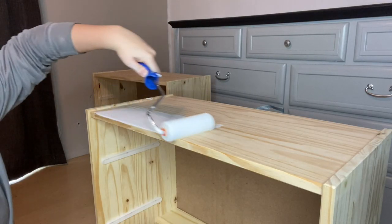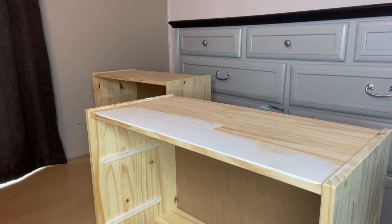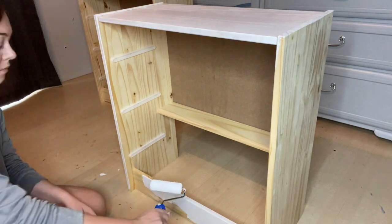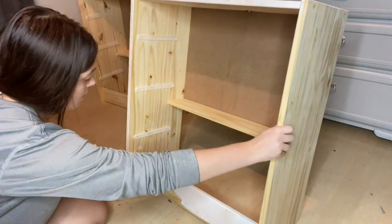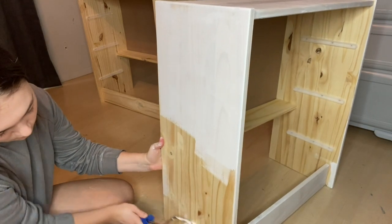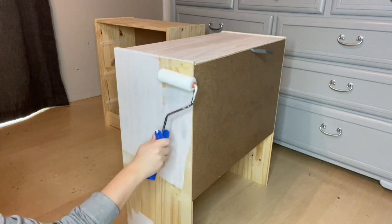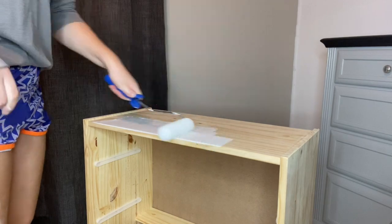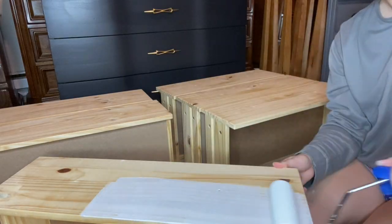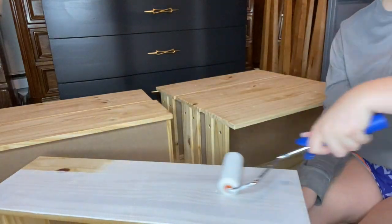As you would on any wall, just start rolling the primer on until it's covering all of the outside surfaces. You don't really have to focus on the inside — you can if you want to, but I don't. And of course don't forget about the drawers — those need to be primed as well. They're just as important as the body.